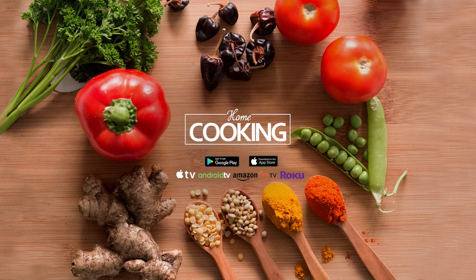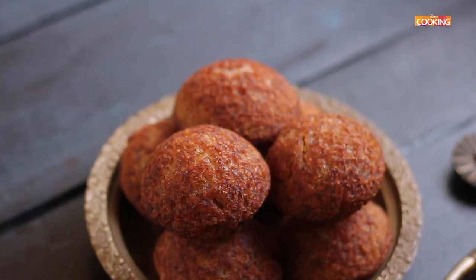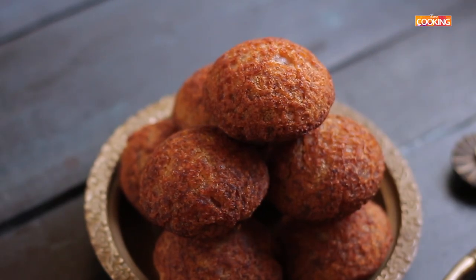Hello viewers, welcome to Home Cooking with me Hema Sabramanian. Today's recipe is a nice snack called Nei Appam. Let's take a look at the ingredients.